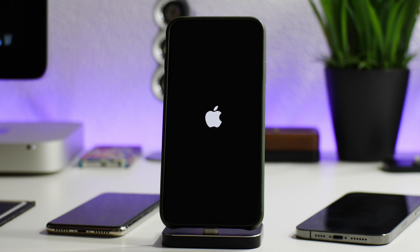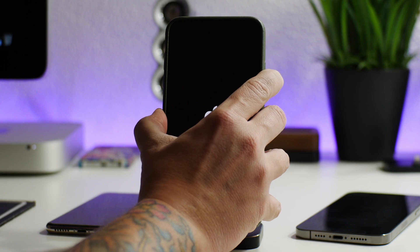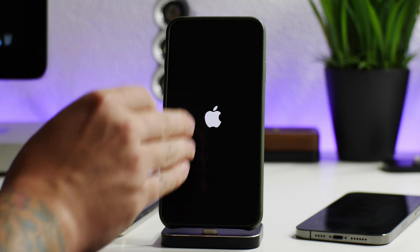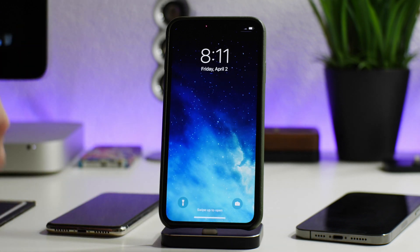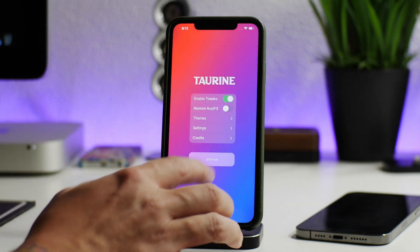It looks like we're in a boot loop — I actually love it when jailbreaks cause boot loops because I can demonstrate how to get out of one. I'm going to wait for the Apple logo to appear and do a hard reboot. When the Apple logo appears, I did the hard reboot on the XS Max: volume up, volume down, then hold the side button. And as you can see, that's how I got out of the boot loop. Now let's try running the jailbreak again.